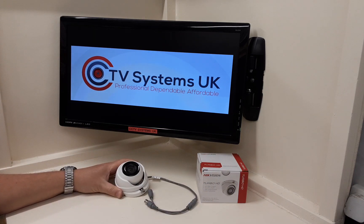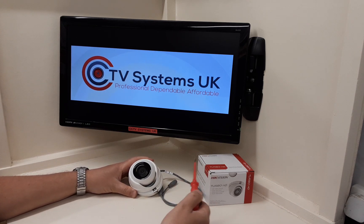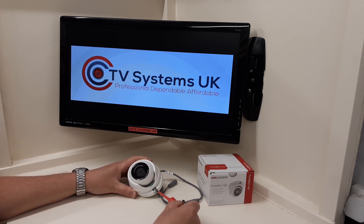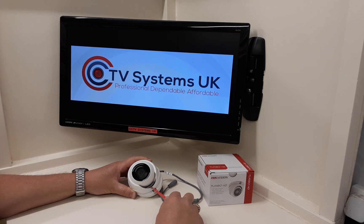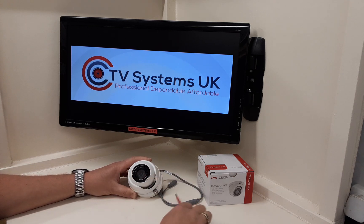Just like any dome camera from Hikvision, the fixed lens ones have IR on the bottom of the bezel for night vision. It also has a little retaining screw that you can slacken off and move the camera wherever you want it to be, then tighten it back up for security so it's solid and can't be moved, which is brilliant.